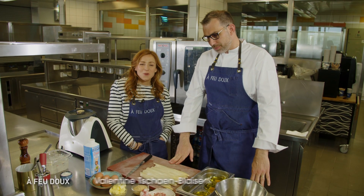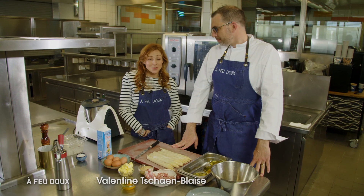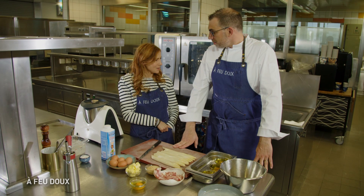Toute la semaine, nous cuisinons avec François Jaegus du restaurant Les Roses à Montdorfe-les-Bains. On s'occupe donc de la deuxième recette de cette semaine. T'es parti sur des asperges luxembourgeoises. C'est ça.